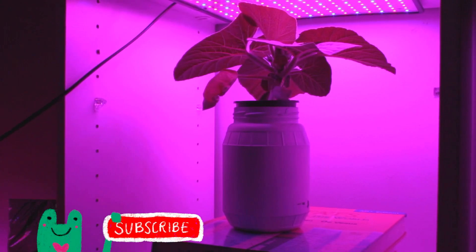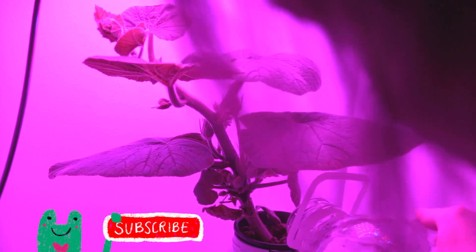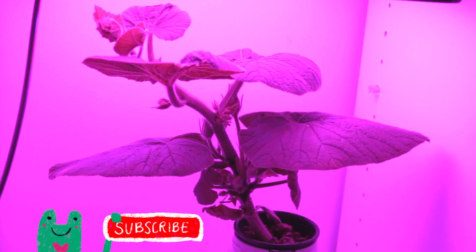Thank you so much for listening — comment below how it goes. Remember, when you guys help out, we all grow better together. Subscribe for more hydroponic YouTube videos!